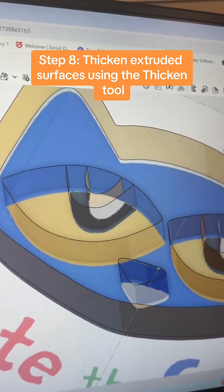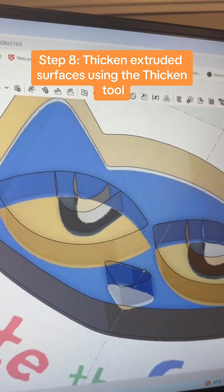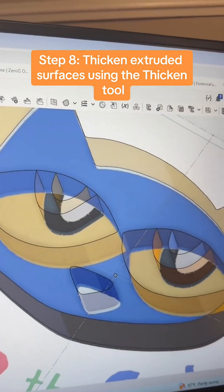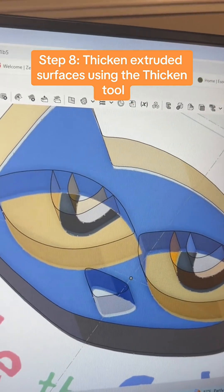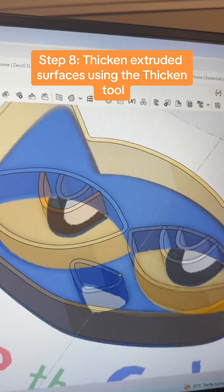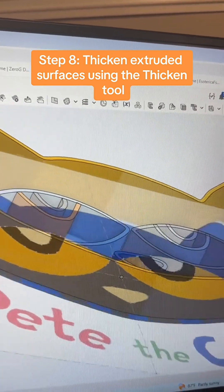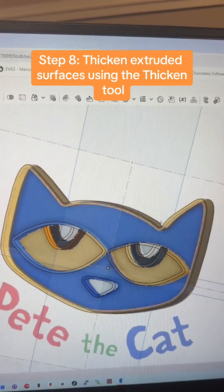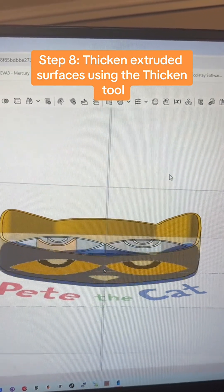The last part is that these lines are just thin surfaces at this point. So I used the thicken tool and made them about 0.8 millimeters wide. Now you have an actual cookie cutter that you can start to export and print.